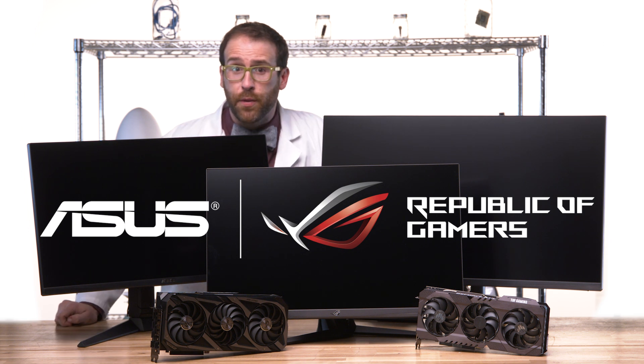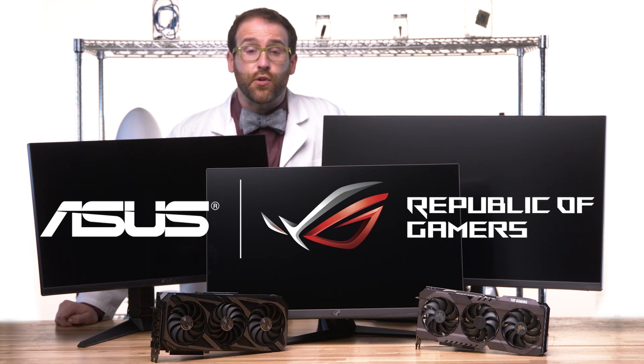To learn more about these capable computer components, click the link in the description below.